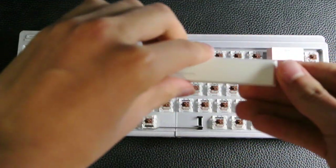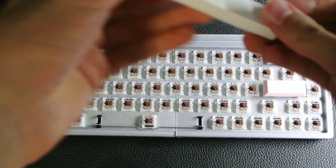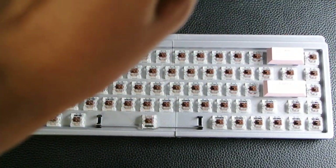Some people turn the spacebar upside down - I don't think I'm going to do that, but I might change my mind later on.